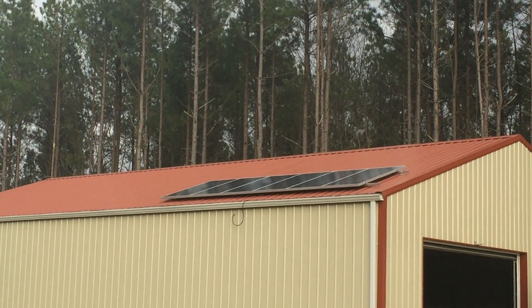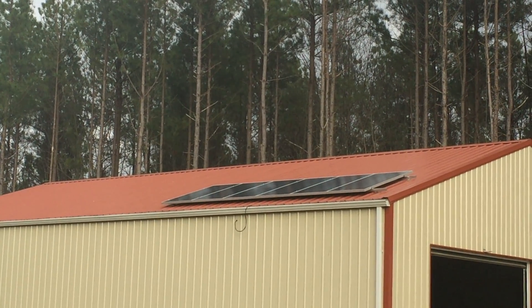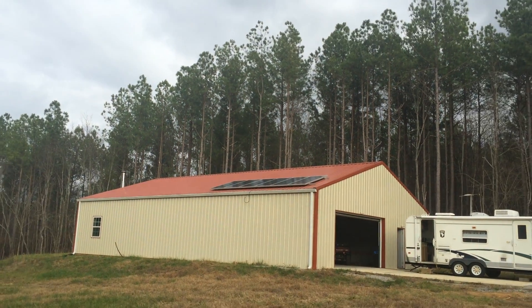That's 1800 watts of solar panels. Even though it's a cloudy day, they're producing about 300 watts.